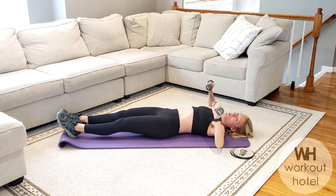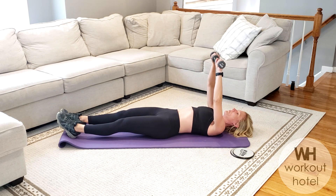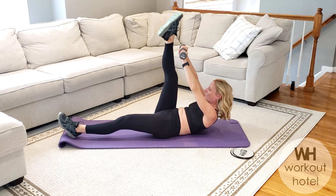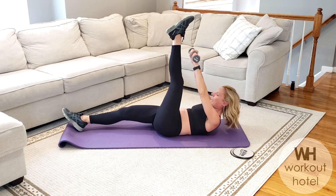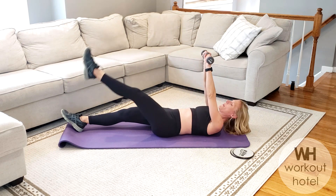Lifting that curl. Two more here — pressing up, lifting, reaching, coming down. One more. Come with me. Draw the abdominals. Lift that leg. Rise it all the way up. Come back down.